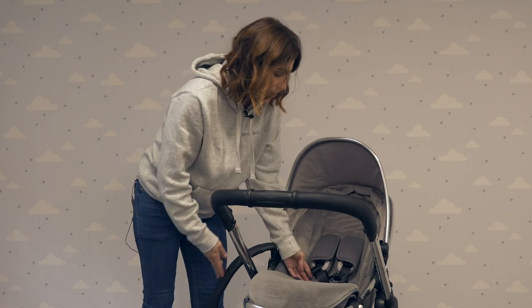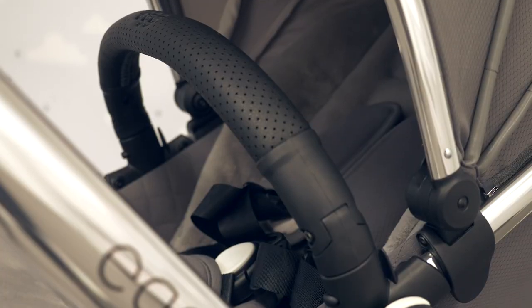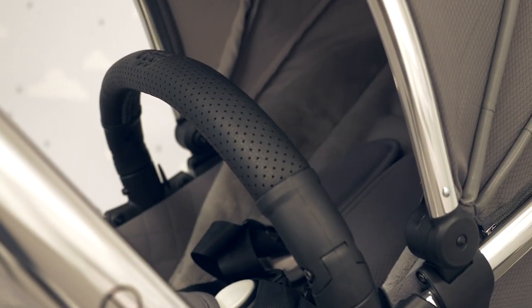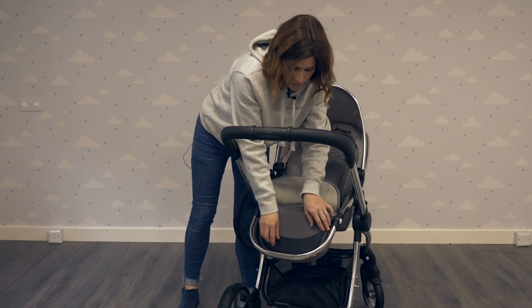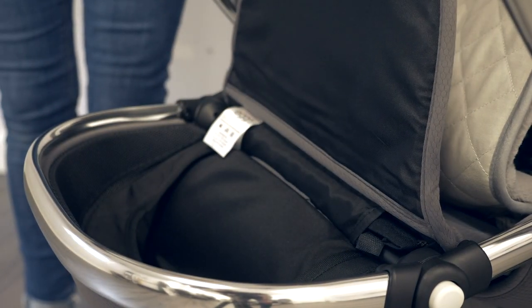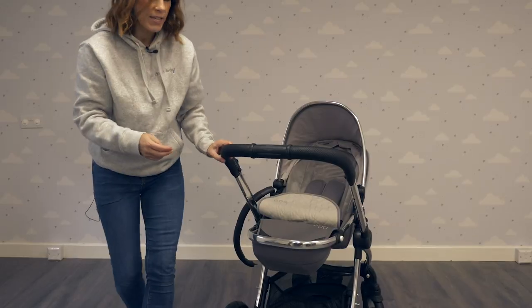We've also got a five-point harness here to keep baby safe and secure. In the adjustable footrest, there's a little storage pocket. Under here there's also a mosquito net.